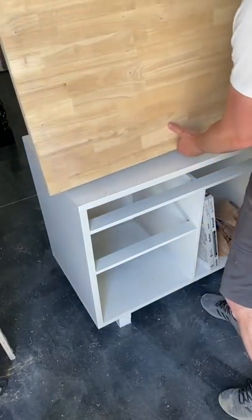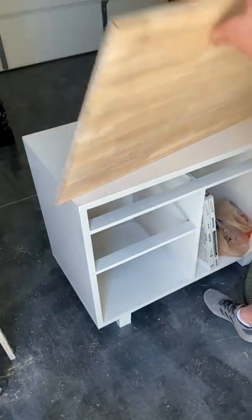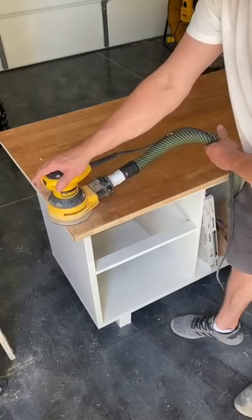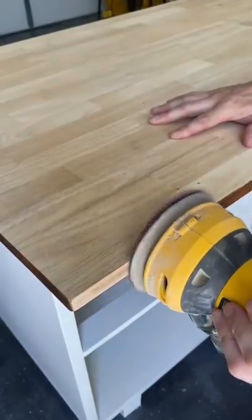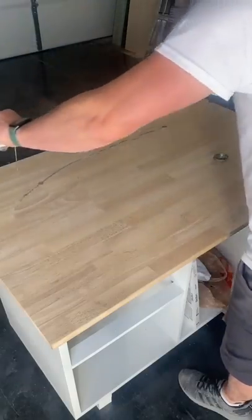Alright, first things first, I removed the top from the bottom. Sanding is definitely where most of my time goes when refinishing furniture. After using 40 grit to get all the colored scratches out, I then worked my way up to a 220 grit.